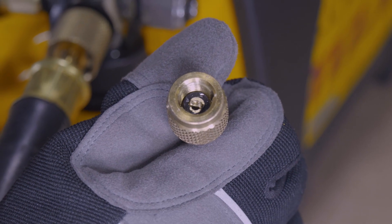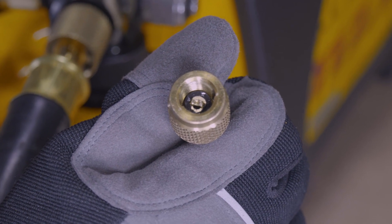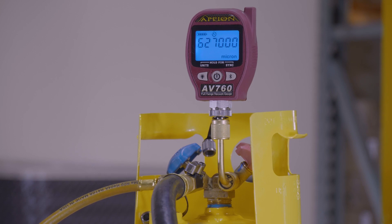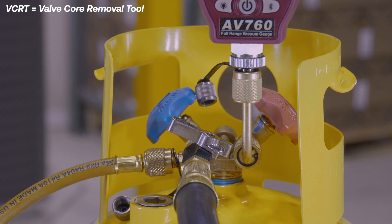Using a quarter-inch hose with a quarter-inch pressor will restrict flow at an alarming rate. We connected the AV760 to a tank to accurately measure the test. Using a VCRT with a side port, you're able to attach a quarter-inch and half-inch hose to a single input.